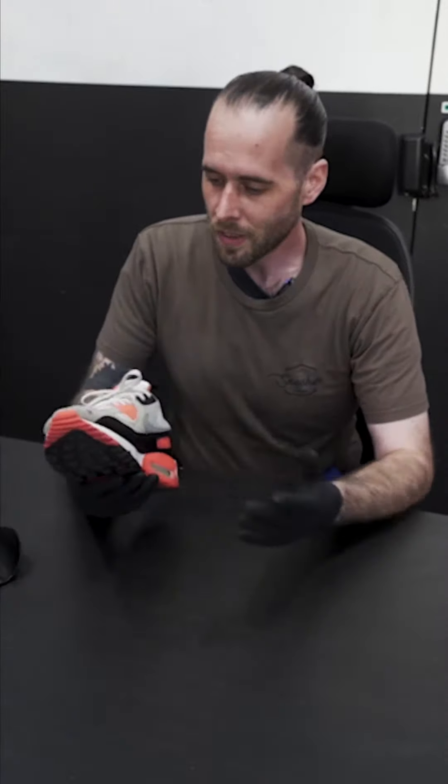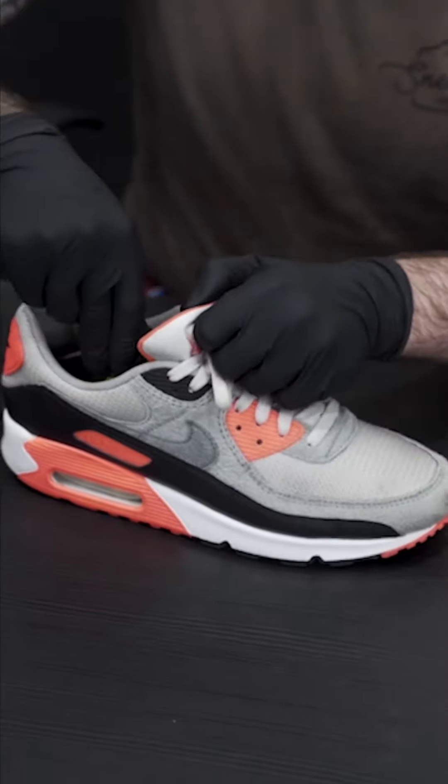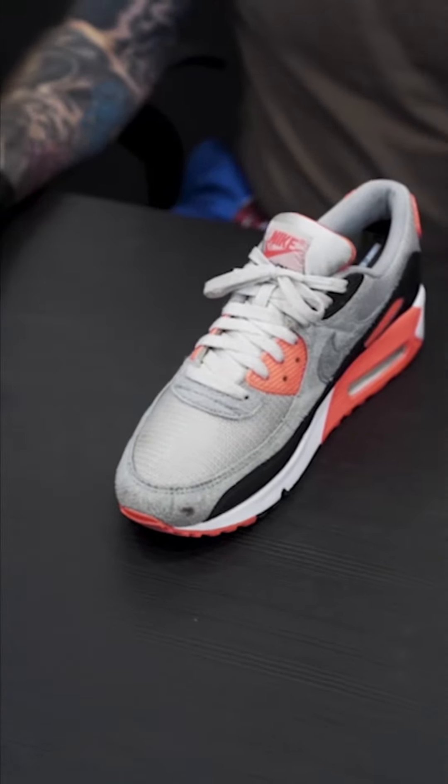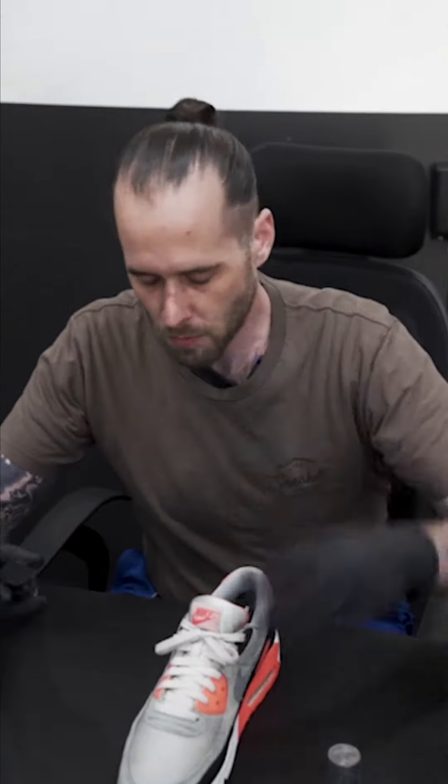I got blood on my shoes, I gotta clean it as soon as possible. Just gotta get the stain remover — it's none of your business, just come closer and watch.